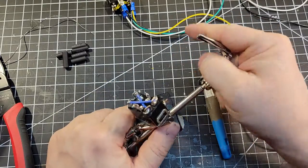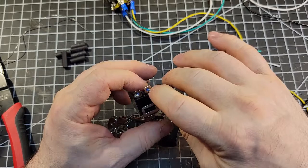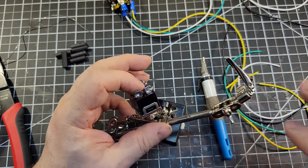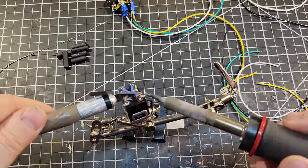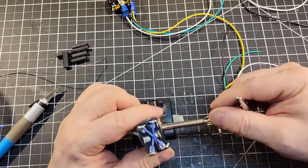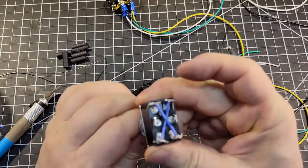So let's add a little bit of solder in there to hold those wires in place — keeping in mind I need to get one more wire in there, so we don't want to cover up the holes. So now we have a switch that reverses polarity when you toggle it back and forth.